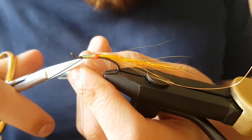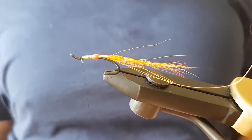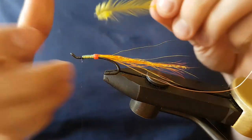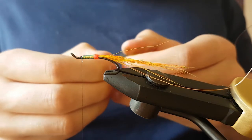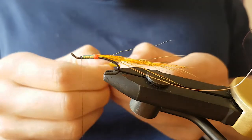Don't bring the wire up at this point because this fly has got a palmer yellow hackle down the body, and we'll use the wire to tie off the hackle. Here I've got a yellow cock hackle — I pulled it out earlier just to save a bit of time finding one.